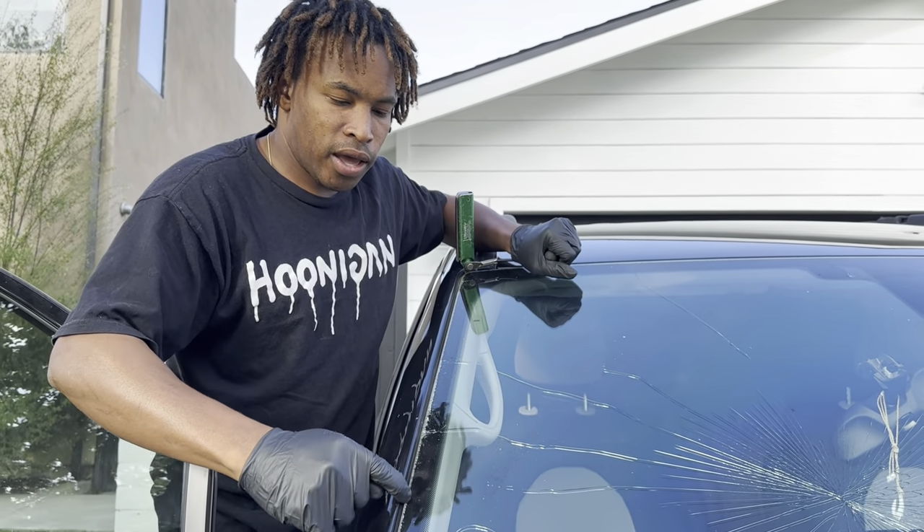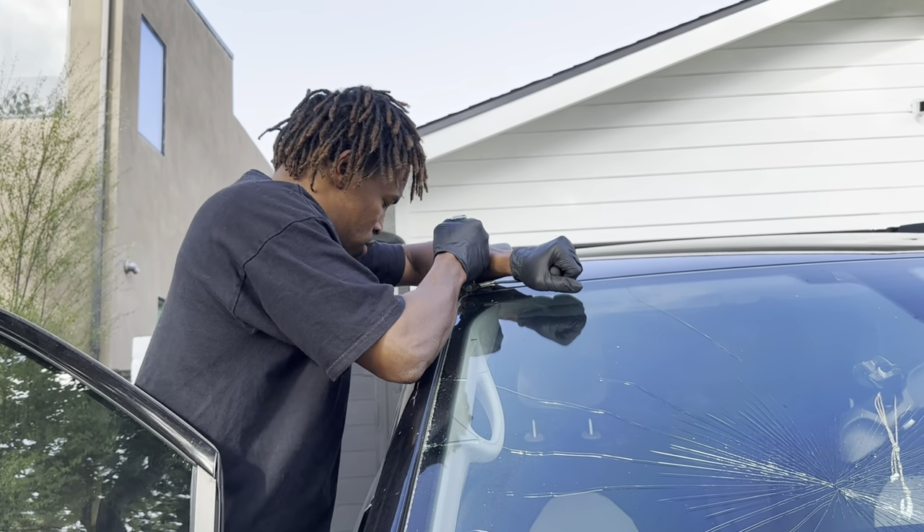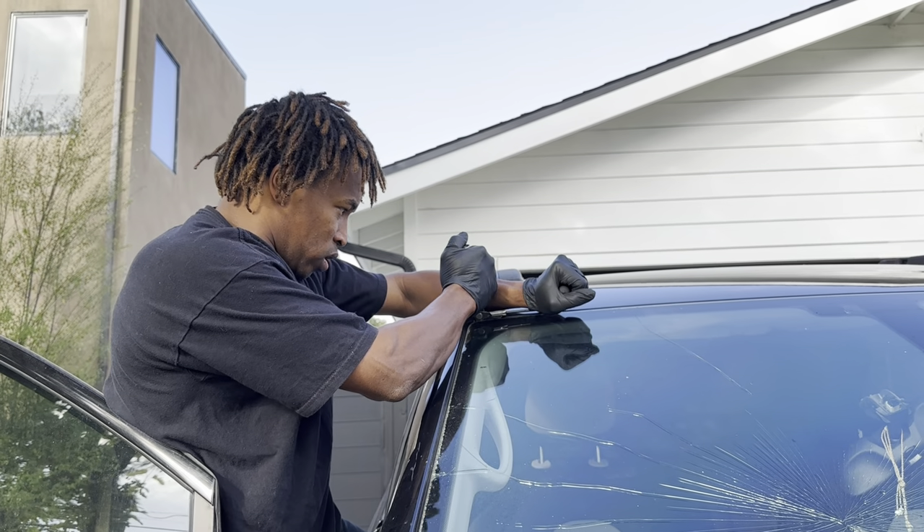So if it's cracking like that, that means you're pulling at the wrong angle — at least on this car for sure. On some other cars, it's just the windows that are tight.